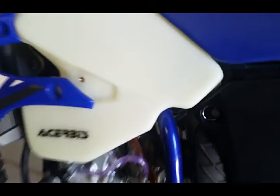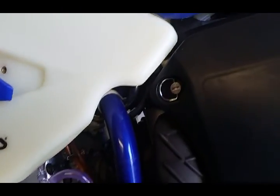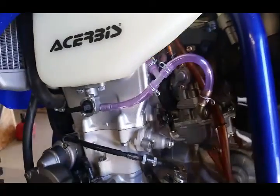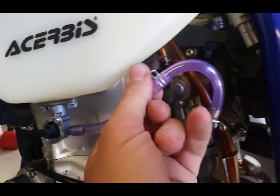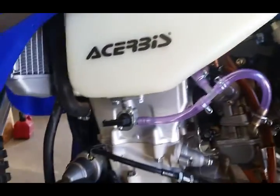Here's the finished product with the tank all installed. It's got pretty good fitment. There's where the two fuel lines hook together — they give you all this tubing — and then I just hooked it back into the carburetor.